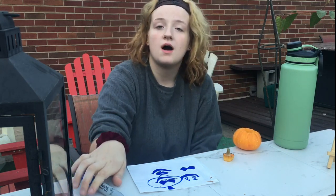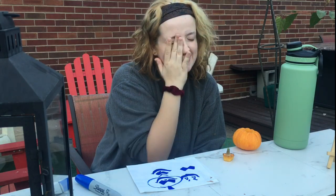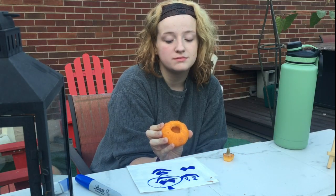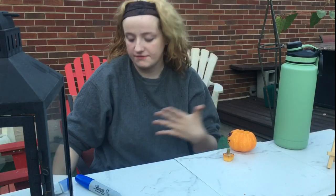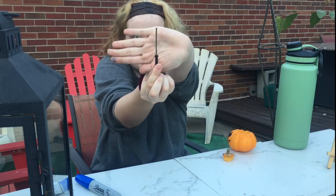Okay, so I am done drawing this on. She's a work in progress. So we're going to carve now. We're going to be using this little guy — can you see him? This guy.